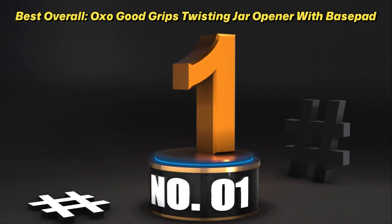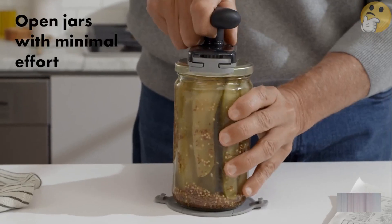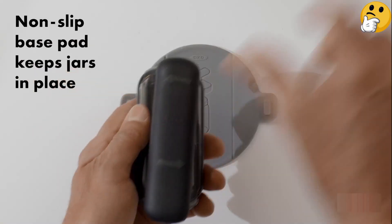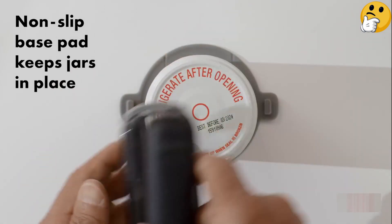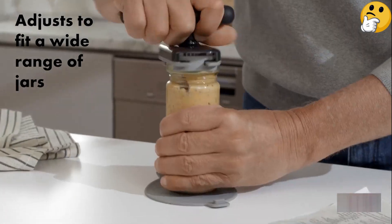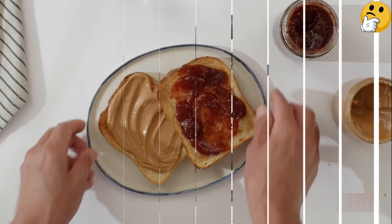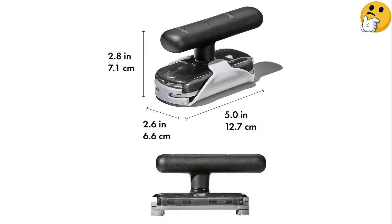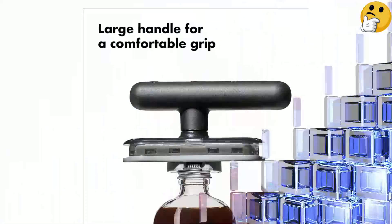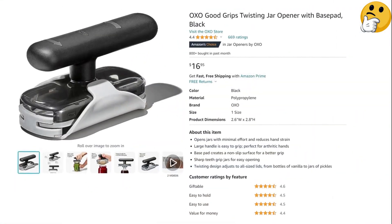Number 1: Best Overall — OXO Good Grips Twisting Jar Opener with Base Pad. Using this OXO jar opener is easy. Simply place the jar onto the base pad, which prevents it from slipping or sliding around on your counter, and grip the handle with one or two hands, then twist. This works on a variety of different size jars and adjusts to open even the smallest of items, such as bottled extracts. This trusted brand is known for its ergonomic designs that are comfortable on the hands and prevent strain. At less than $20, it's totally worth it.